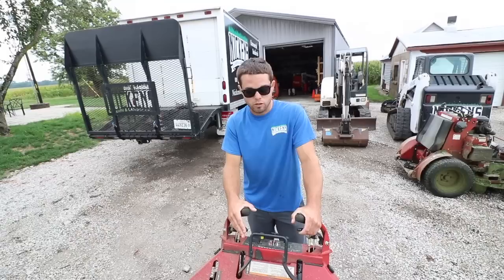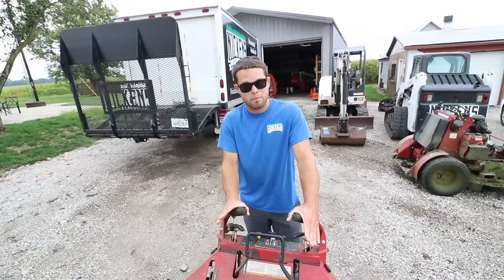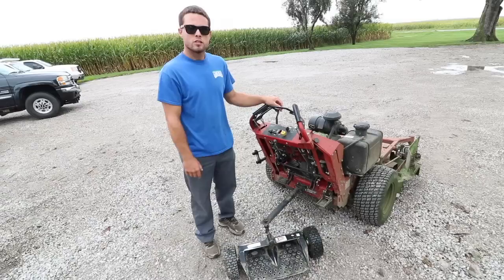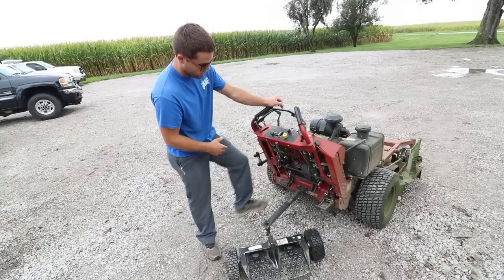A lot of people get caught up on walk behinds because they'll try to turn by just bringing one tire to a standstill and letting the other one go forward, and all that tire does is leave a nice rut every time you turn. To be a good walk behind operator, you've got to get to the point where you can get one tire going in reverse and the other going forward — and that, my friends, is hard to do. So watching Kevin try to do this is going to be pretty funny.